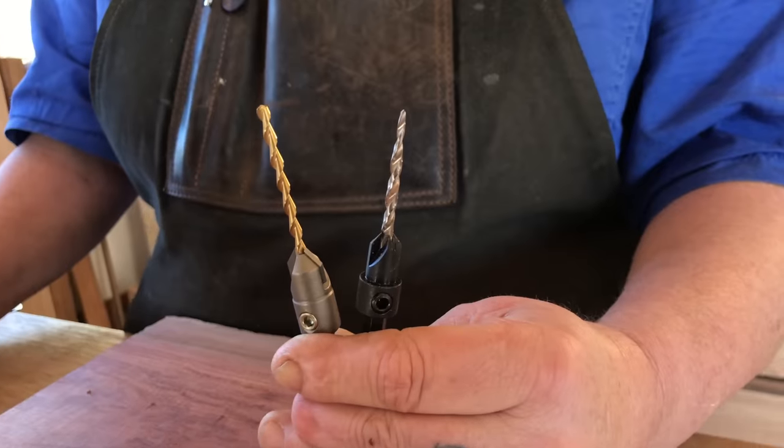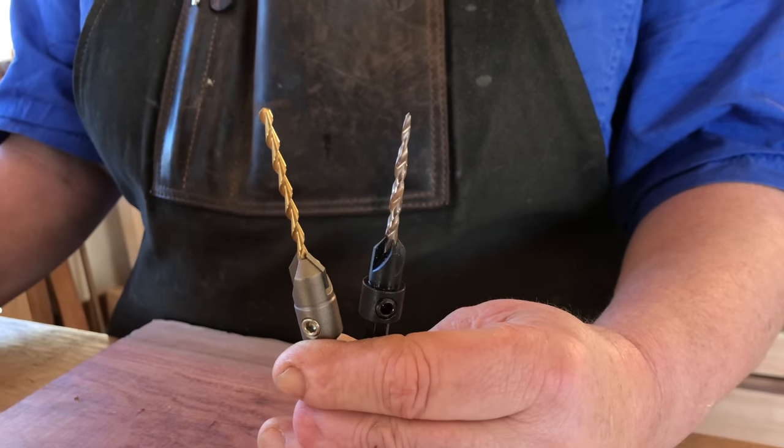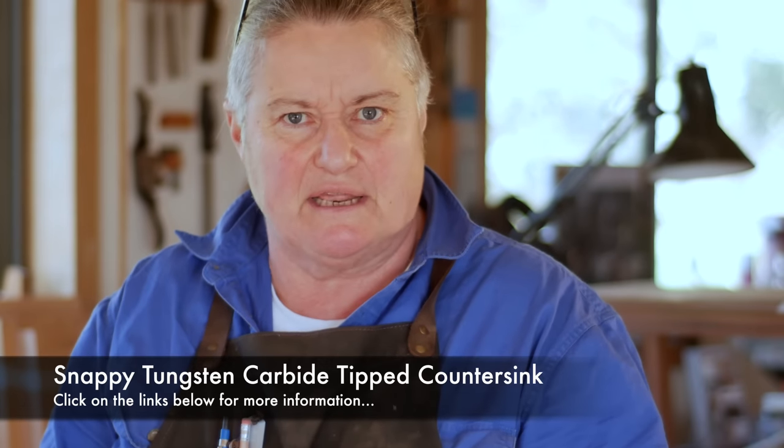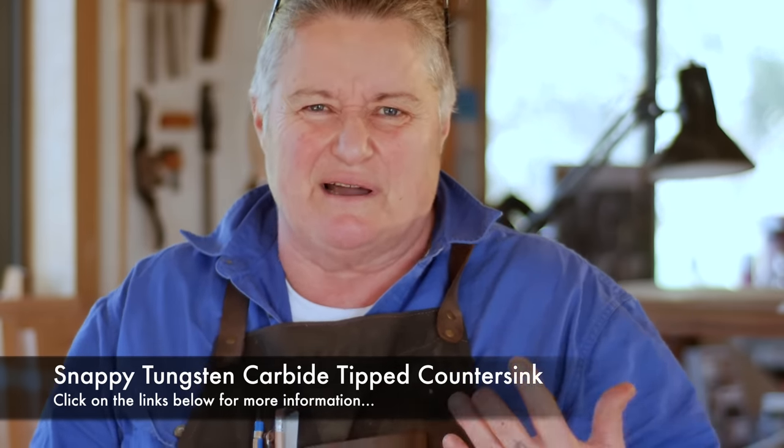The new generation of drill bits are these beautiful countersinking drill bits. One that I've used for many years is this Irwin one, which is a terrific piece of kit. And this new one from Snappy. So looking forward to giving them a run into some eucalyptus — otherwise known as ironwood. This new Snappy countersink drill is a bit more money than the Irwin.